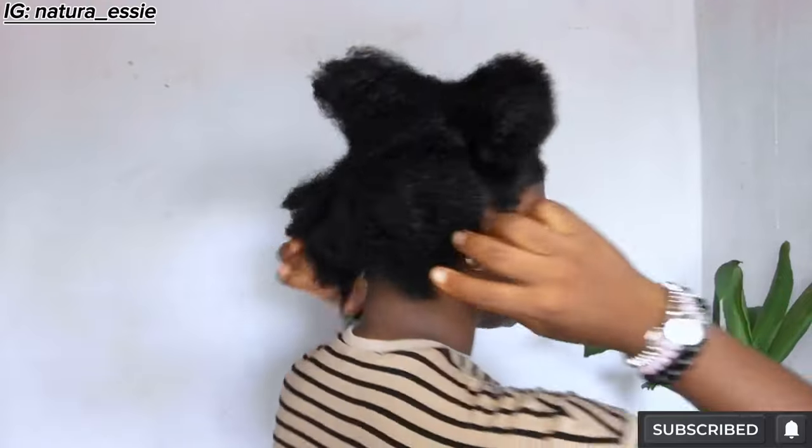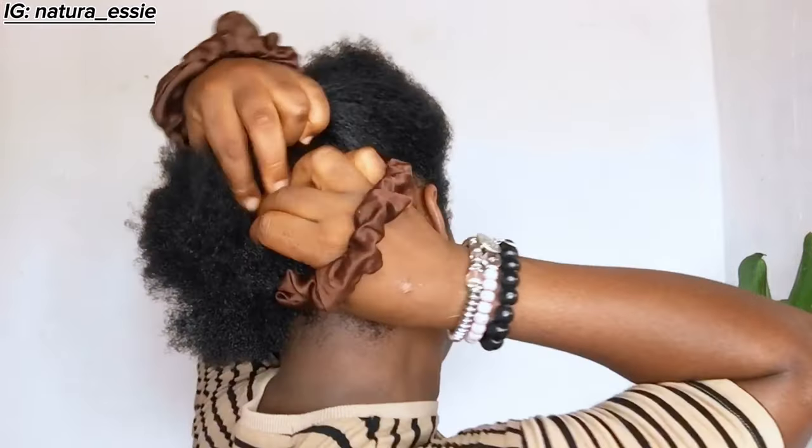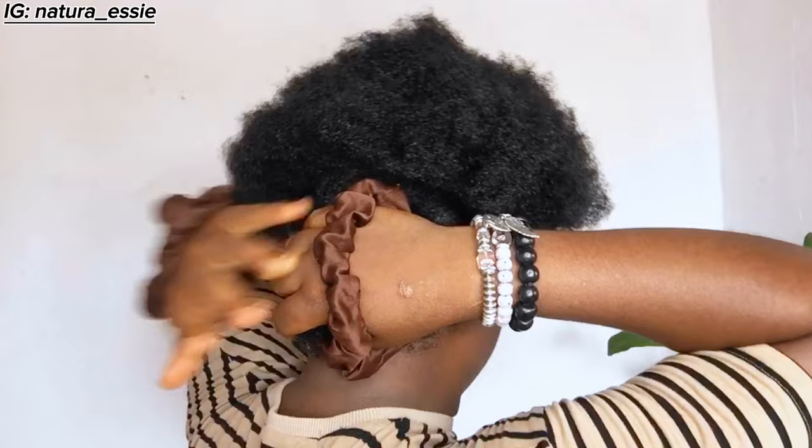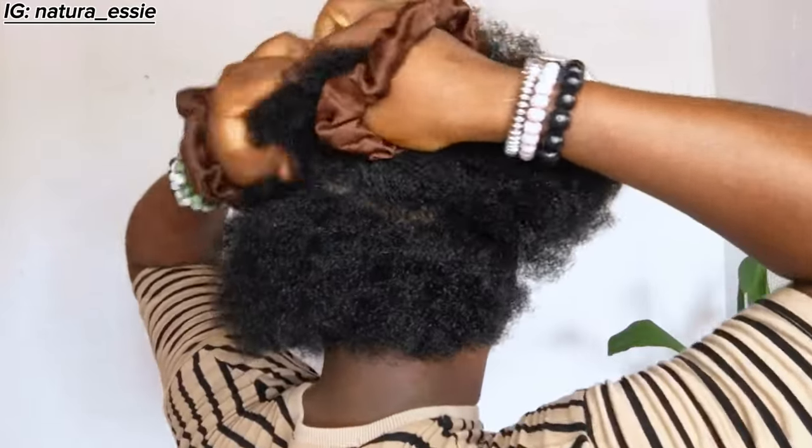My roots felt really thick and it was hard to comb through. I didn't get any stretch at all from this threading because I like to work on stretched hair — that's the only way I can braid the new growth. Since I'm battling with breakage and shedding, I have to try to make the roots stretched. If not, the root is going to appear a lot thicker than the ends, and the braids will end up looking too thick on the roots and very thin on the ends.